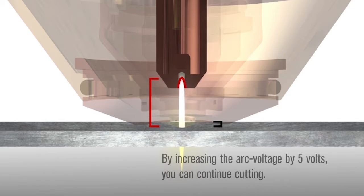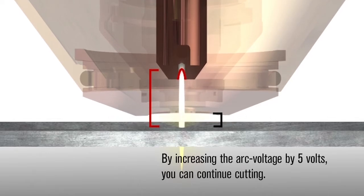By increasing the arc voltage by 5 volts, you can continue cutting with the same silver electrode and attain acceptable cut quality.